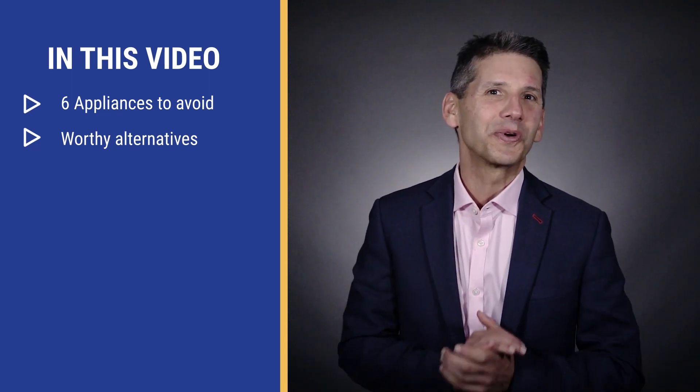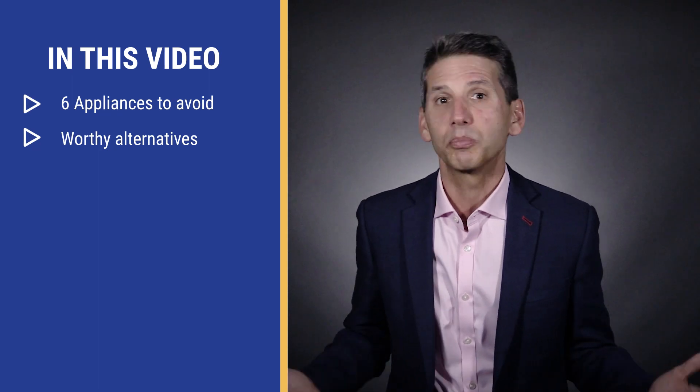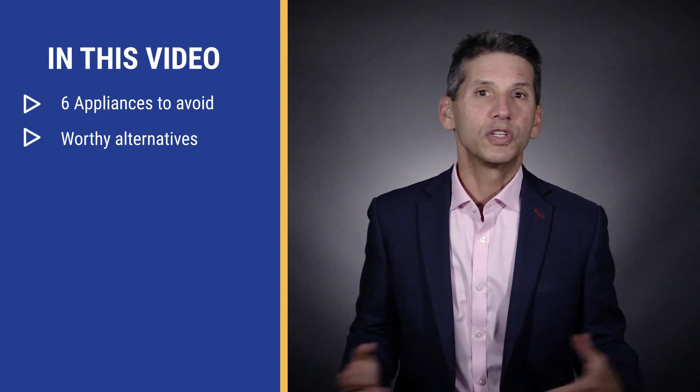I realize it's much harder to retrofit some of the already installed bad appliances in poor kitchen designs. This list will descend in seriousness, so pay close attention to the end of the video. Let's get started.